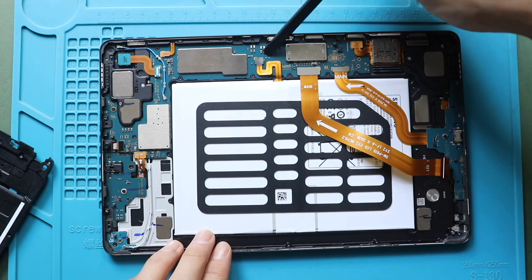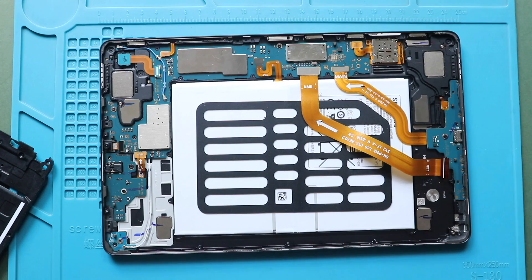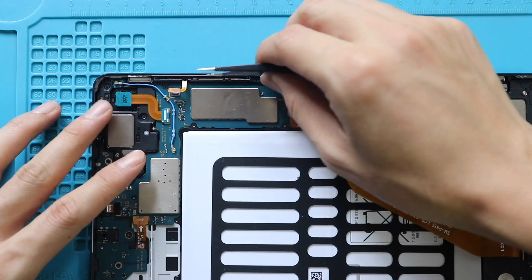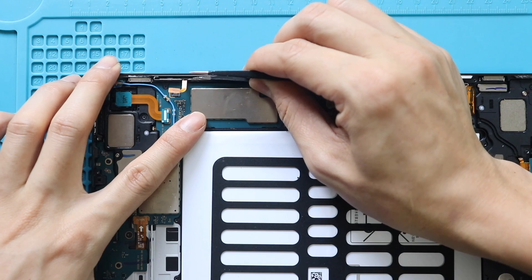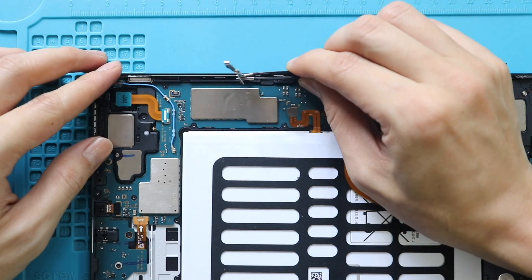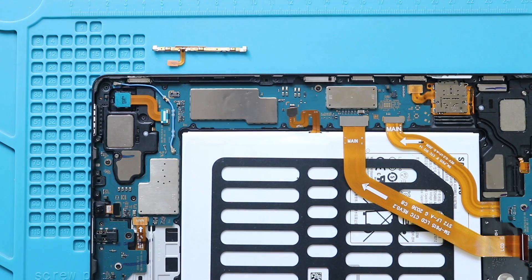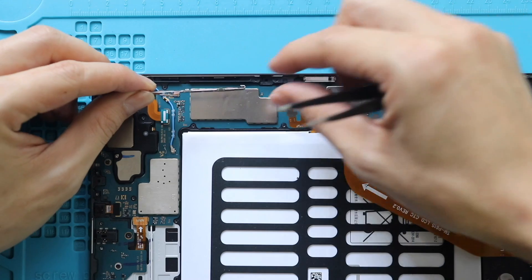Next, disconnect the battery connector. Then disconnect the power volume cable connector from the logic board, and pull out the cable using a tweezer.